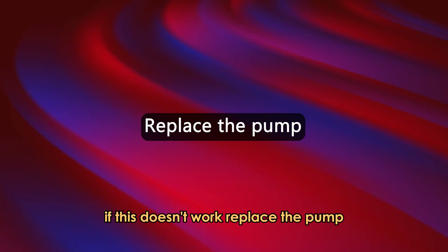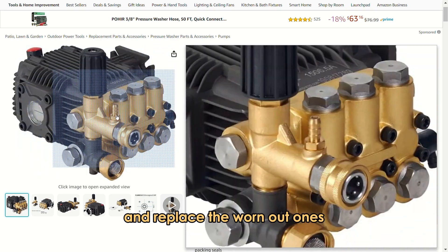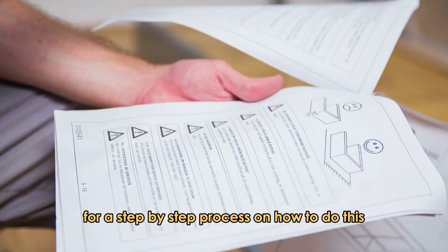If this doesn't work, replace the pump. Luckily, pumps are not expensive, so you can easily buy another and replace the worn-out ones. Use the washer manual for a step-by-step process on how to do this.